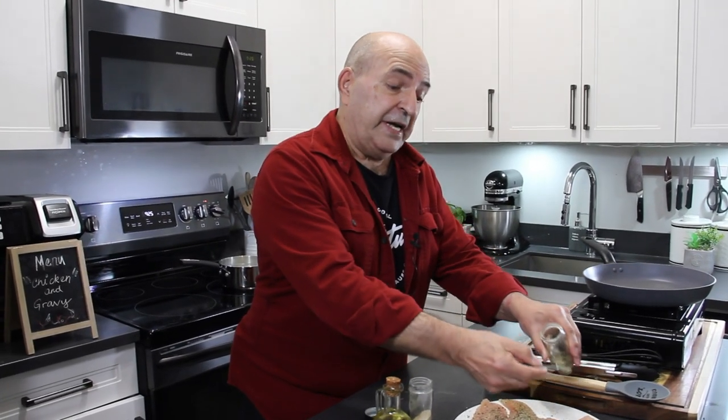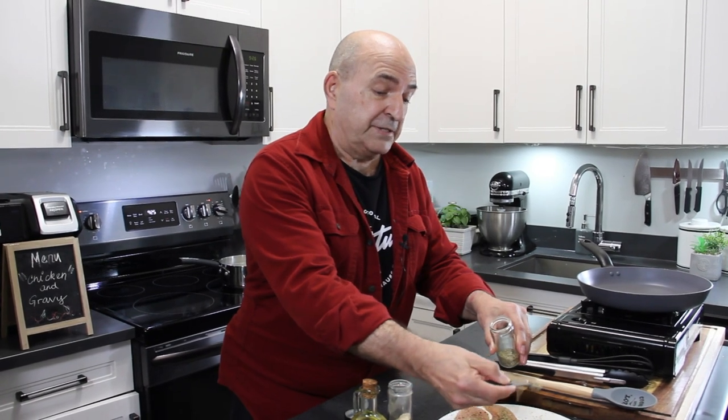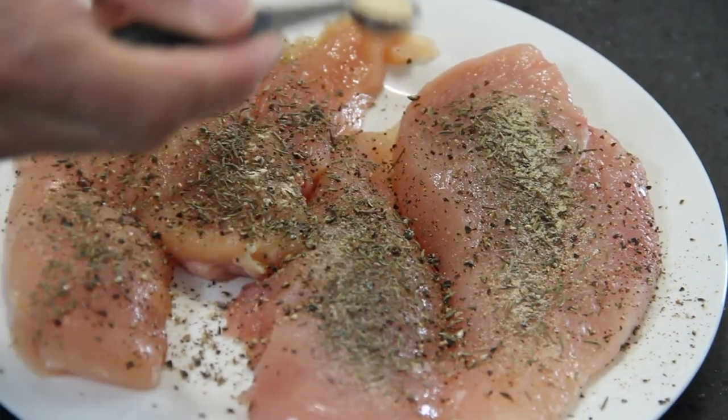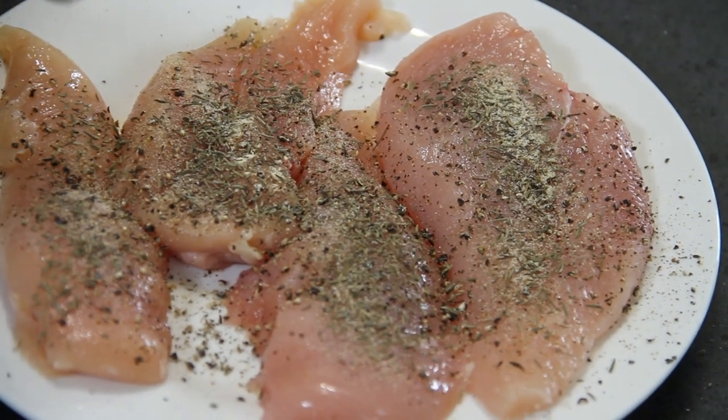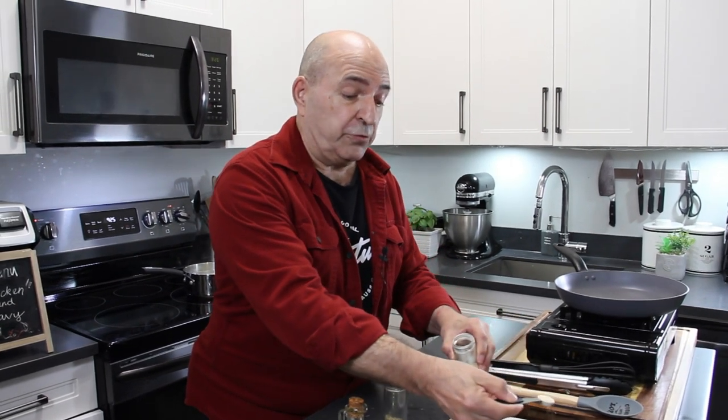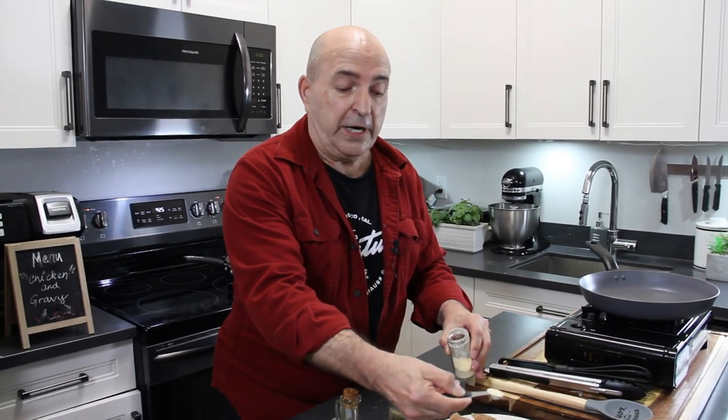Now I should mention this is totally my idea of seasoning — you can use whatever you like. I'm using chicken breast, but you can use rotisserie chicken; works absolutely perfectly fine. But I like the chicken breast because I can control what goes on it.